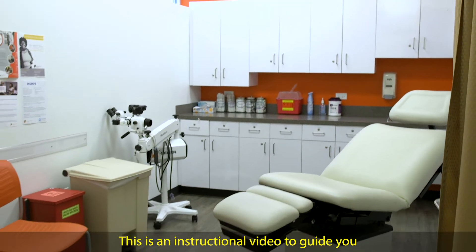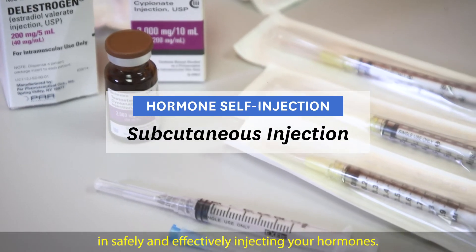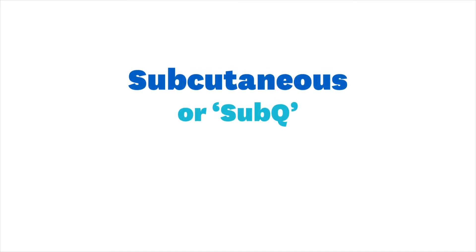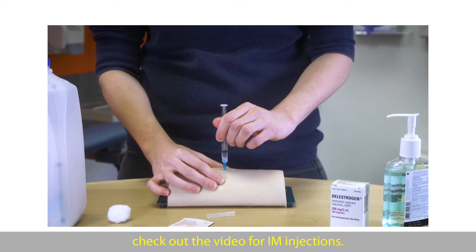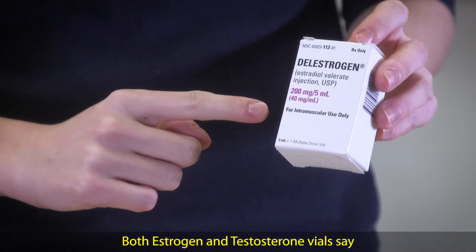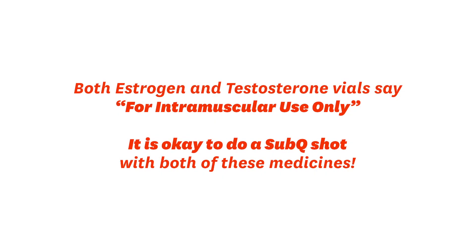This is an instructional video to guide you in safely and effectively injecting your hormones. This video covers how to give yourself a subcutaneous shot. A subcutaneous, or sub-Q, shot goes into the fat and uses a shorter, smaller needle than a shot that goes into the muscle. If you're giving yourself an intramuscular shot, check out the video for IM injections. Both estrogen and testosterone vials say for intramuscular use only, but it is okay to do a sub-Q shot with both of these medicines.